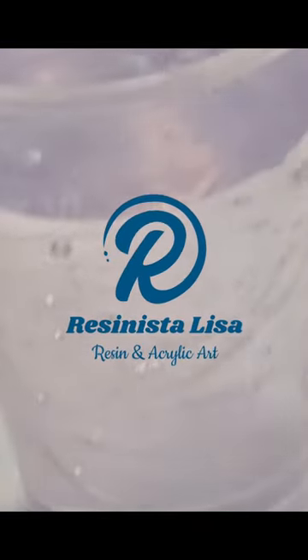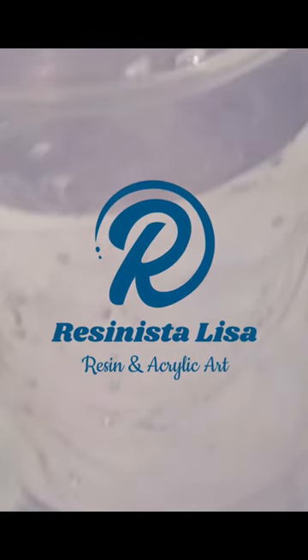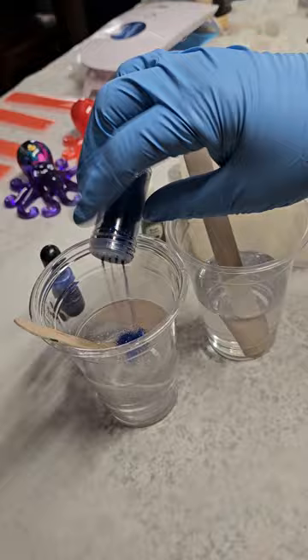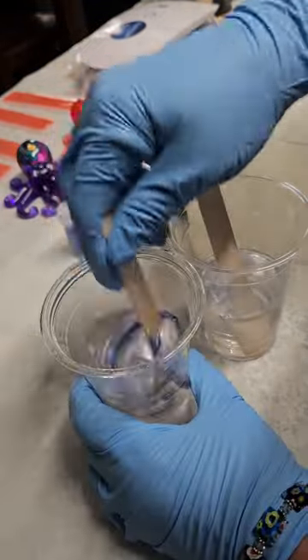Hello everyone. Today I'm going to be making a custom desk set. She wanted something to hold her pens and scissors and paper clips.